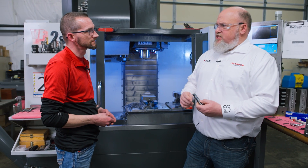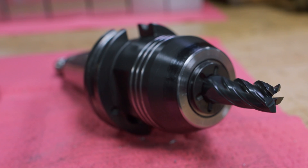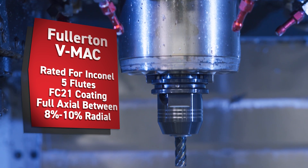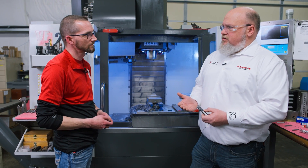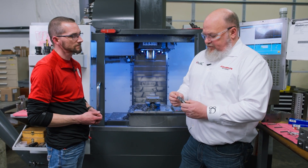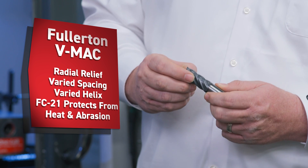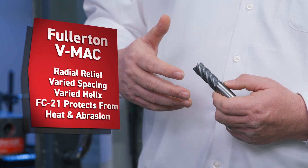Absolutely. What I brought in today is Fullerton's VMAT, launched in September — very successful end mill line for us. Five flutes, specifically tailored to aerospace alloys, stainless, and similar materials. Industry exclusive. The tool is designed to run full axial at between eight and ten percent radial, with increased surface footages and increased chip loads based on radial chip thinning. It features radial relief, varied spacing, varied helix, and the fc21 coating — a quad-layer next-gen coating that protects the tool from abrasion and heat.